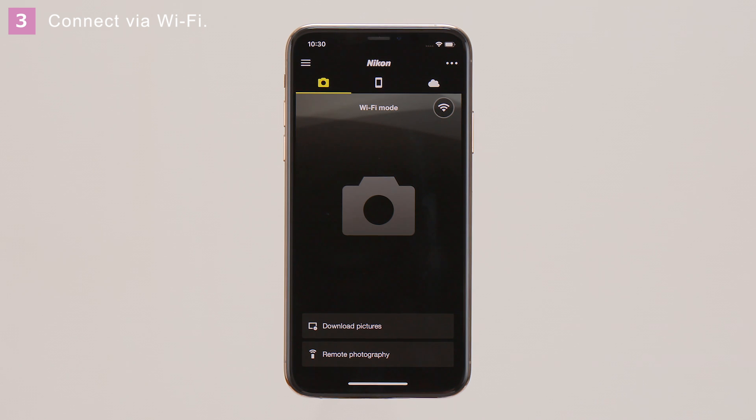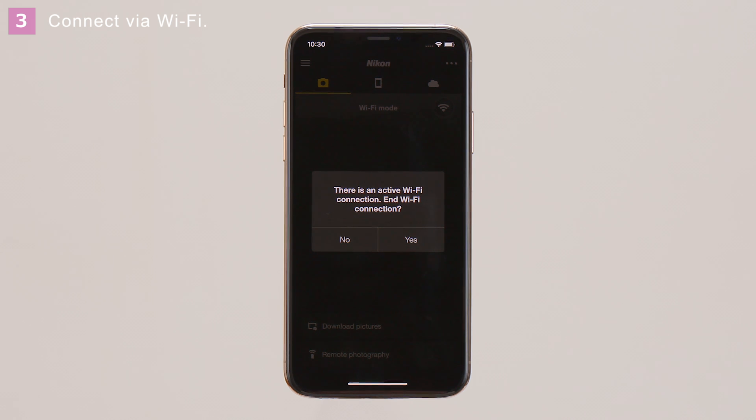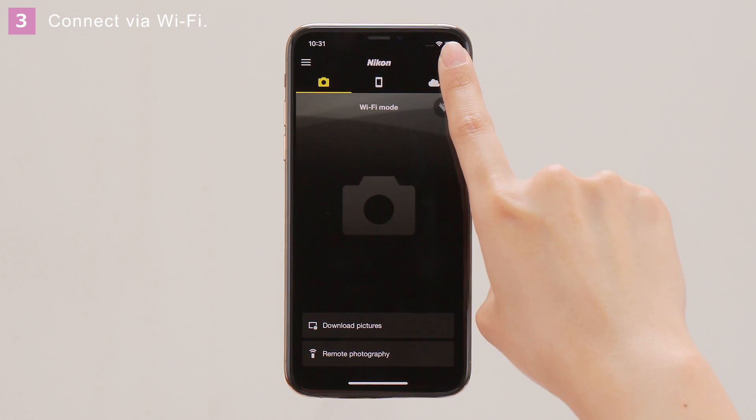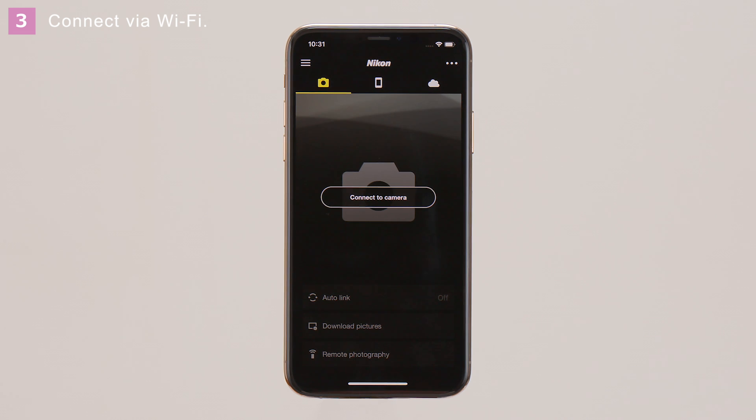This icon is displayed once a Wi-Fi connection is established. To end the connection, tap the icon, and then tap Yes when prompted. After confirming that the icon has changed, tap the Menu icon at the upper right and tap Exit Wi-Fi mode to end the connection.